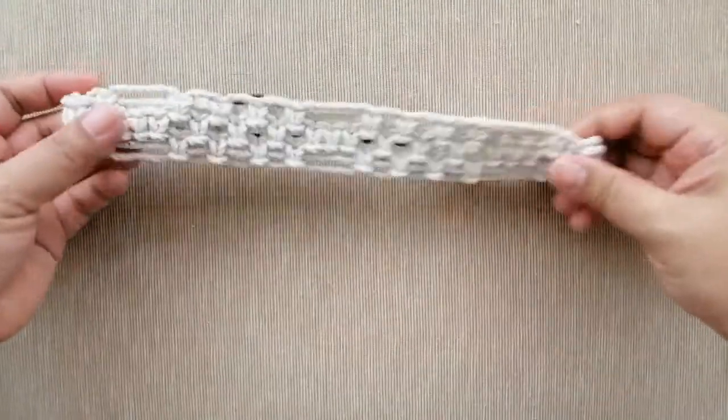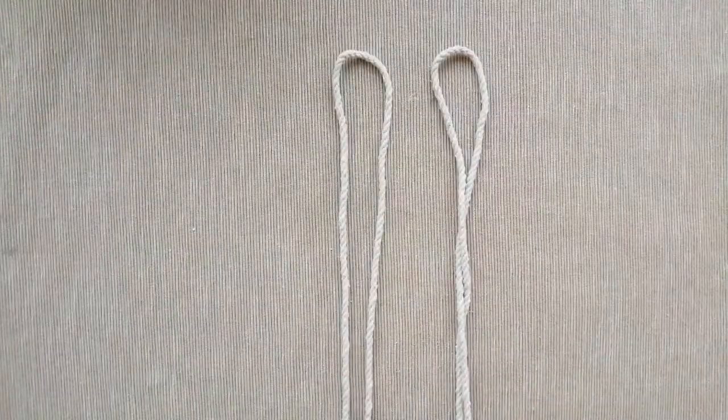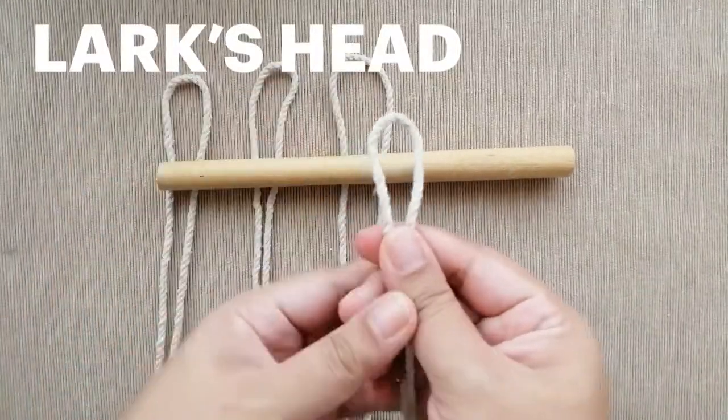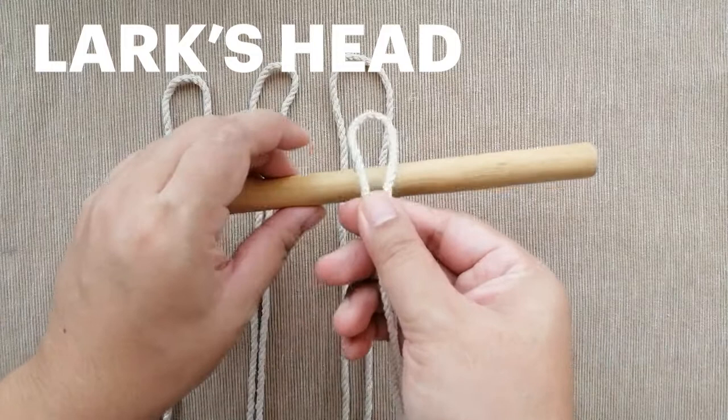This is the final product and let's begin. Take the four pieces of rope and we're going to do a knot called the lark's head to mount the rope.